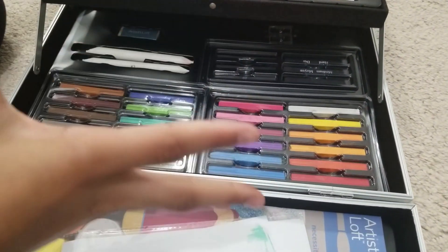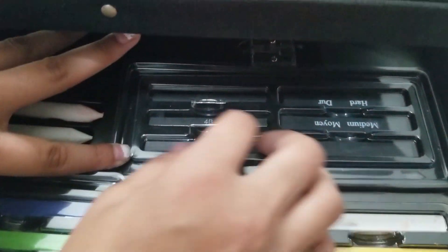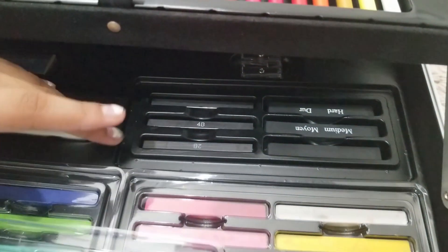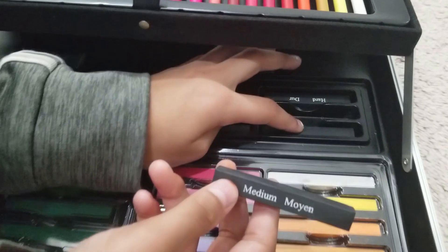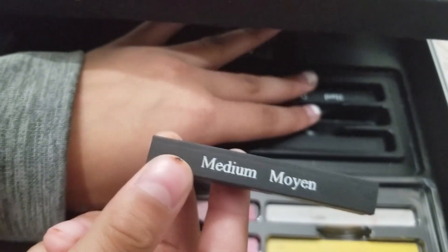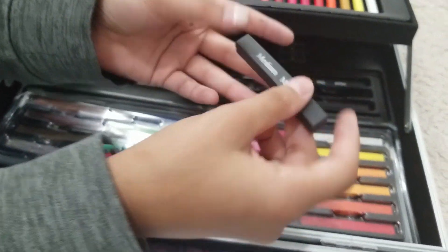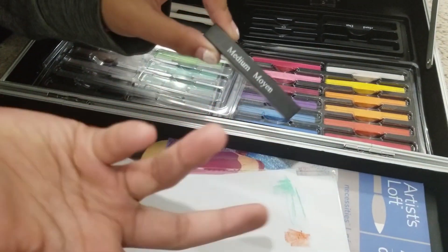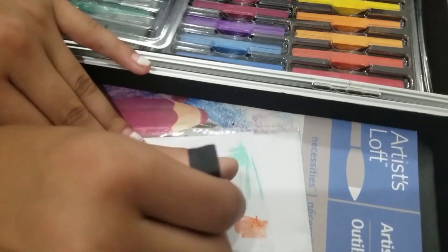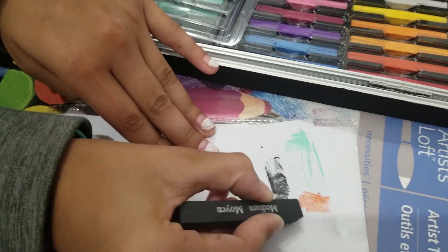Then we come to all the interesting stuff — we have the charcoal sticks and the graphite sticks. Let me take off the layer of protection and show you how this works. There are three different types of textures: soft, medium, and hard. These charcoal pencils are used for rough drafts — it's a lot easier to work with charcoal pencils and charcoal sticks. They are very messy and very very dark.